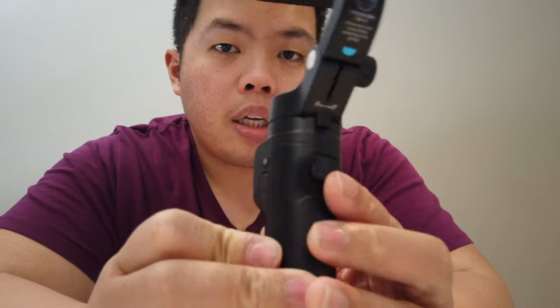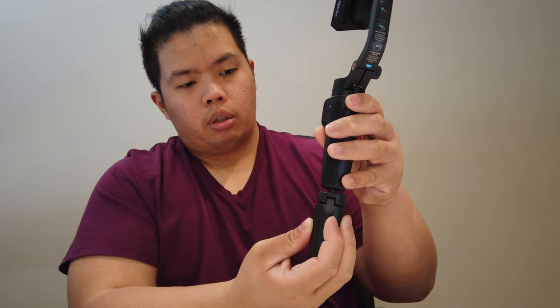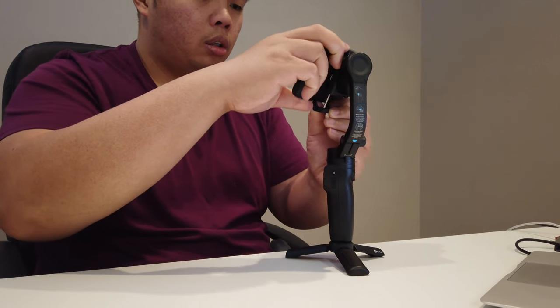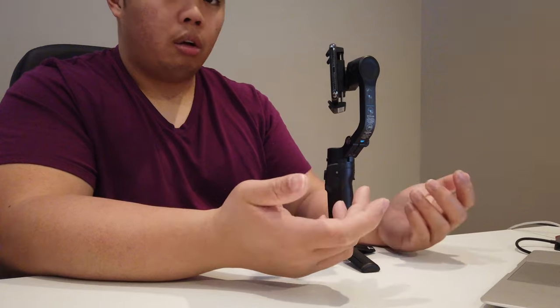On the back you can see there's a trigger. We're going to attach the stand that came in the box down here, then put a phone right onto here. Let's turn it on — and there you go, good to go.